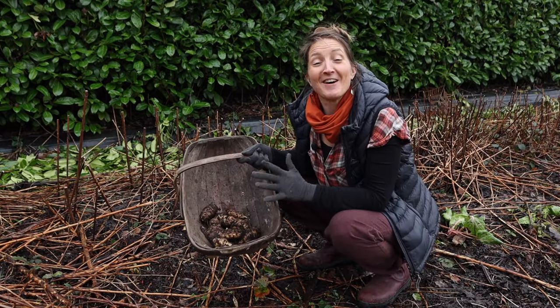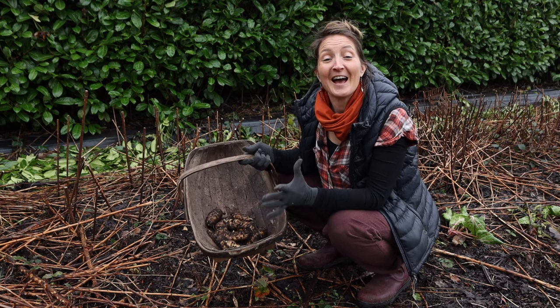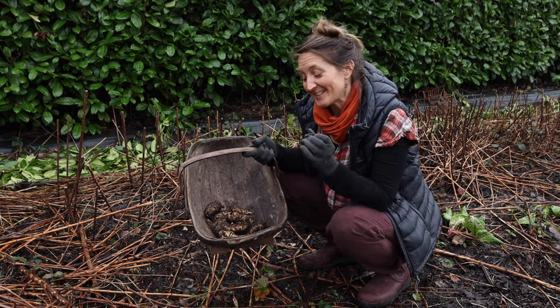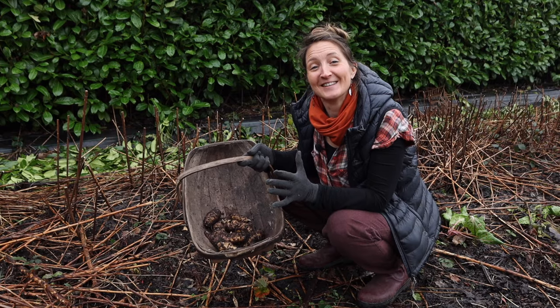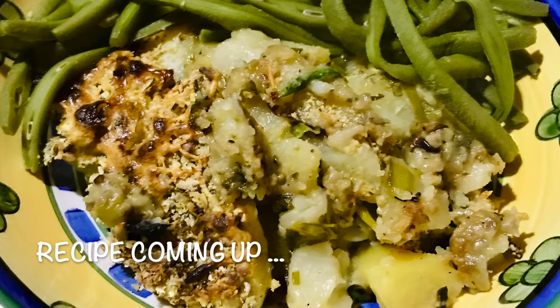These tubers are super easy to grow. They are resistant to most critters and diseases, and they taste amazing. Stay tuned until the end for my creamy Jerusalem artichoke bake recipe.